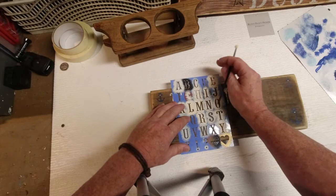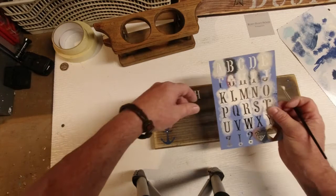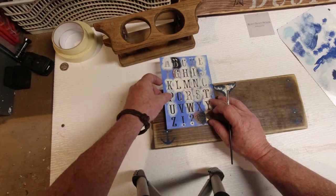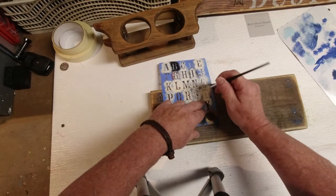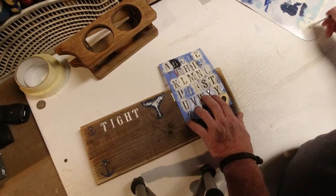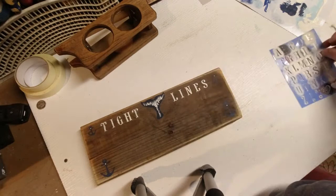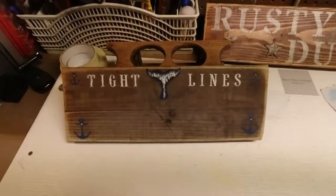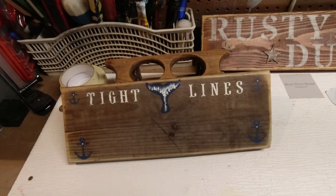Looks like the G didn't quite get formed here, but that's the beauty of stencils — just put it right back over it. There's 'Tight,' and I'll come back in and put 'Lines' on the other side. There we have it — 'Tight Lines' going now. I'm going to let that dry, then seal this, and then attach the teak wood can, bottle, and glass holder.